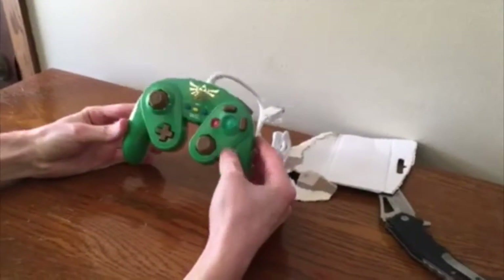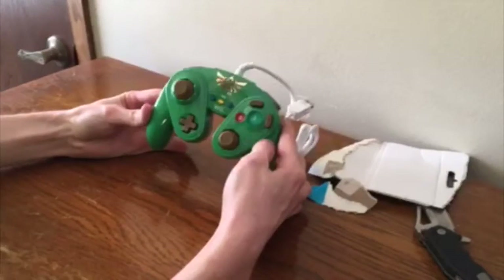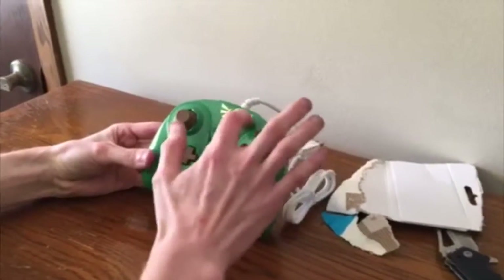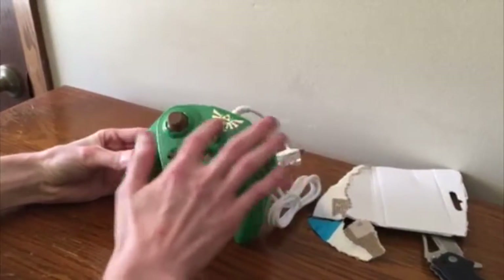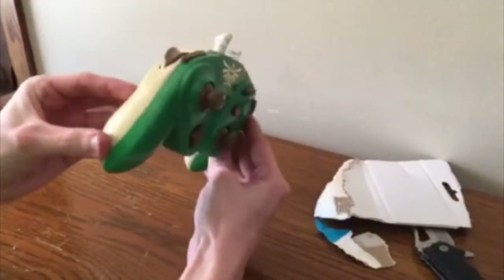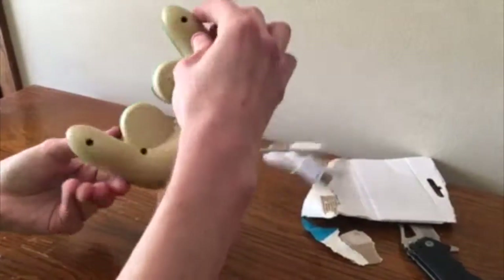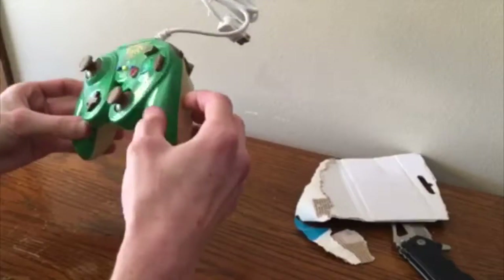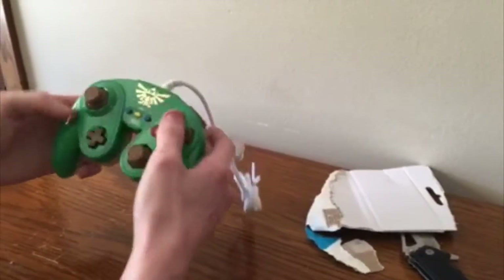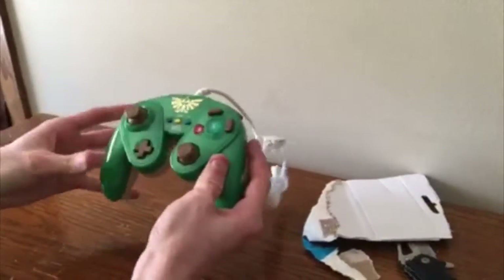The first thing I noticed is this Triforce symbol is a reflective gold metallic type material or paint and it looks beautiful. It's not raised or anything, so you can't really feel any difference, but it looks really good. Just looking at it, the paint job looks really clean on this particular one. I know some of them can get flecks of paint on the sticks or the buttons, and then obviously your controller looks a little worse — it doesn't look as clean and crisp.